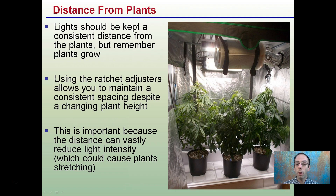Light should be kept a constant distance from the plants, but remember that plants grow. If you fix the light in a certain position, it could be a challenge. Using those ratchet straps will allow you to raise the light as the plants are growing, which makes for great consistent conditions.